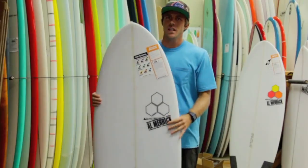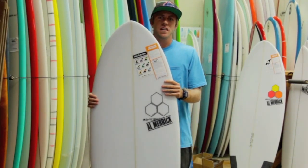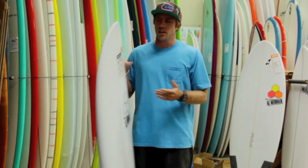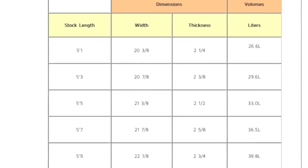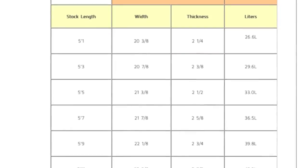a bit in smaller surf. The Average Joe should be ridden about 2 to 8 inches shorter than your height depending on your surfing ability. It's a great board for all levels of surfing, from if you're a beginner just getting started to an advanced surfer.